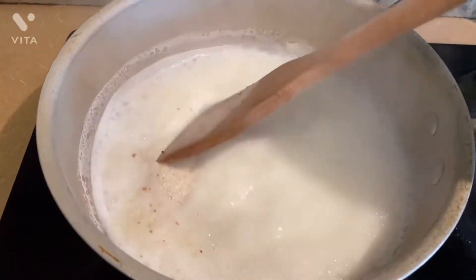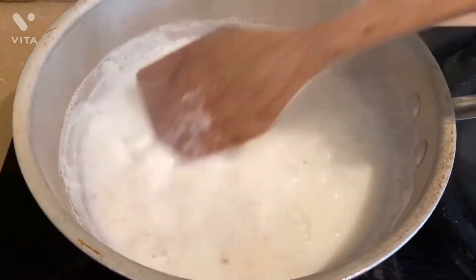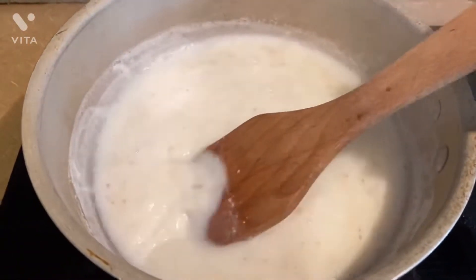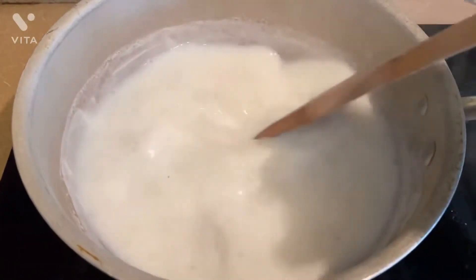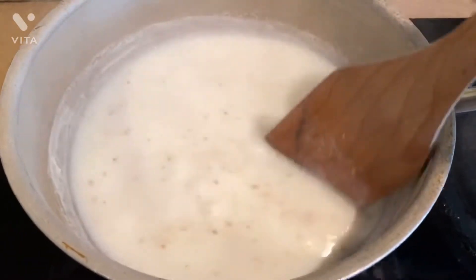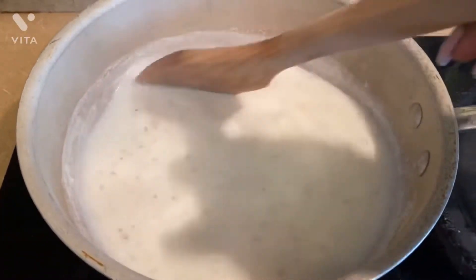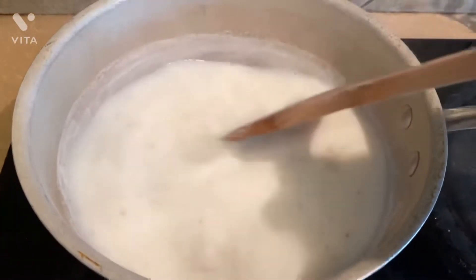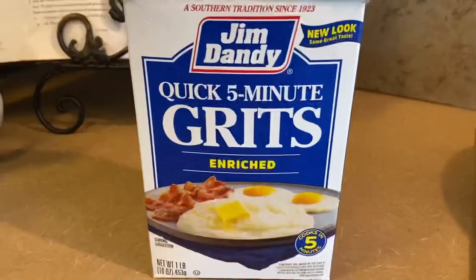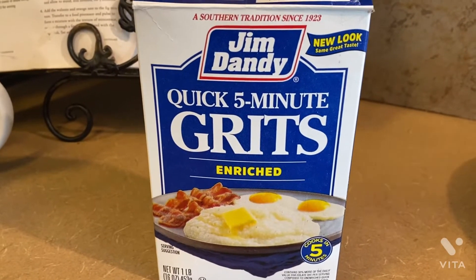I have my fire set on low to medium heat. I'm going to put a lid on top, but let this cook for about five to eight minutes until the liquid cooks out. This is the grits that I'm using — it's the Jim Dandy five-minute grits. I picked this up at my local Walmart.